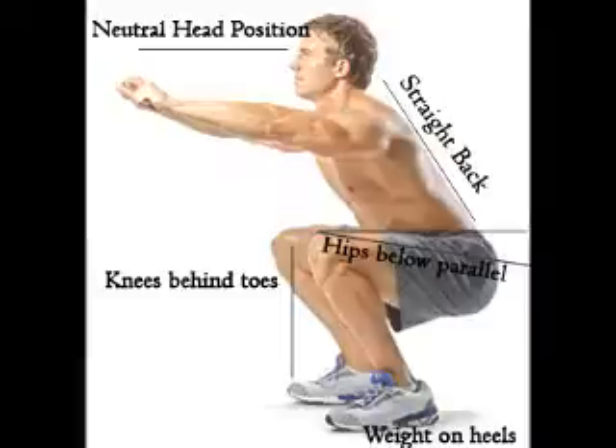Stand straight with your hands behind your ears, or you can keep them straight ahead at 90 degrees. Make your chest up and back tight. Take a deep breath, hold it, go down on your hips and knees until you break parallel. Your hip must be parallel, and see that your knees don't go ahead of your feet.